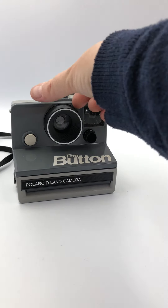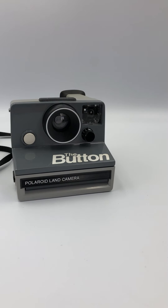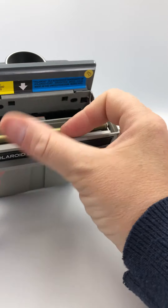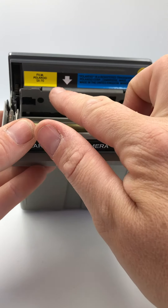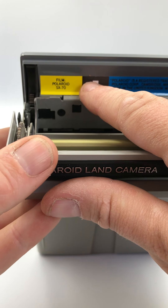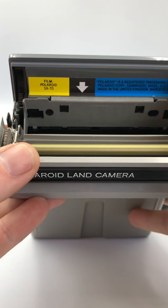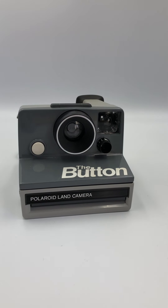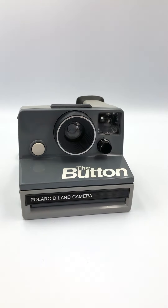Hi, I'm CM40. I do sell Polaroid cameras, so today's video is about these particular models — the SX70. When you open it up at the top, it will actually say SX70 or it will say 600 film, depending on the camera model.